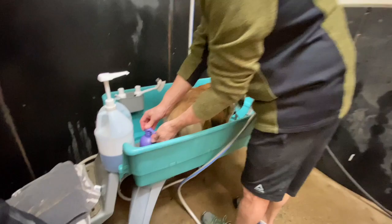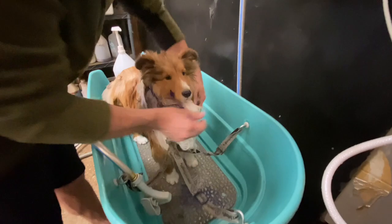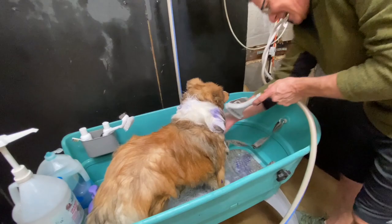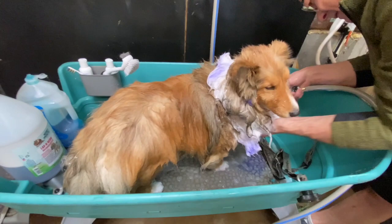Don't forget the whitening product actually needs to sit on the coat longer. That's why you start there. The key to bathing a double-coated breed is to get them very, very, very wet. Because their coat repels water - that's what it is supposed to do. So to get to the skin, you have to saturate it completely.